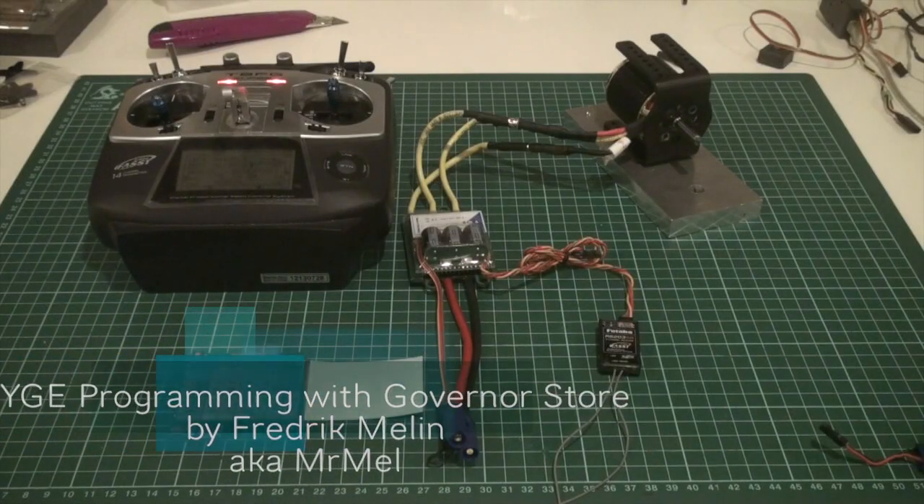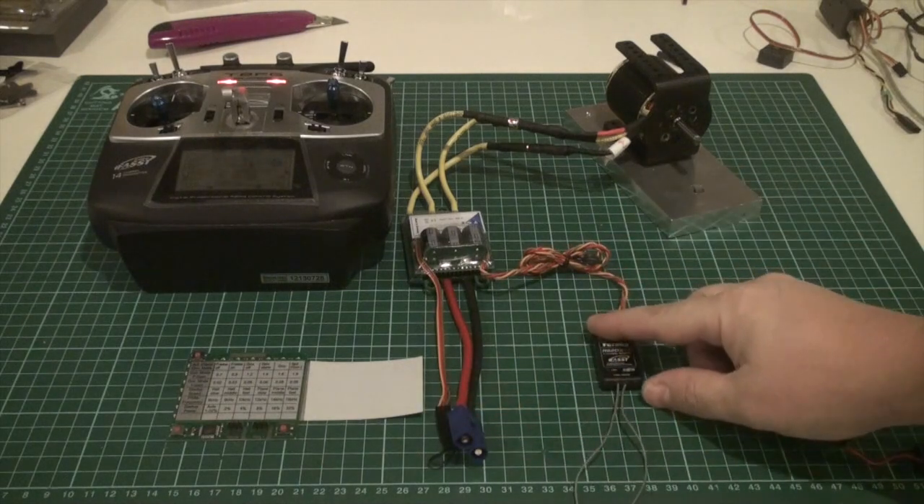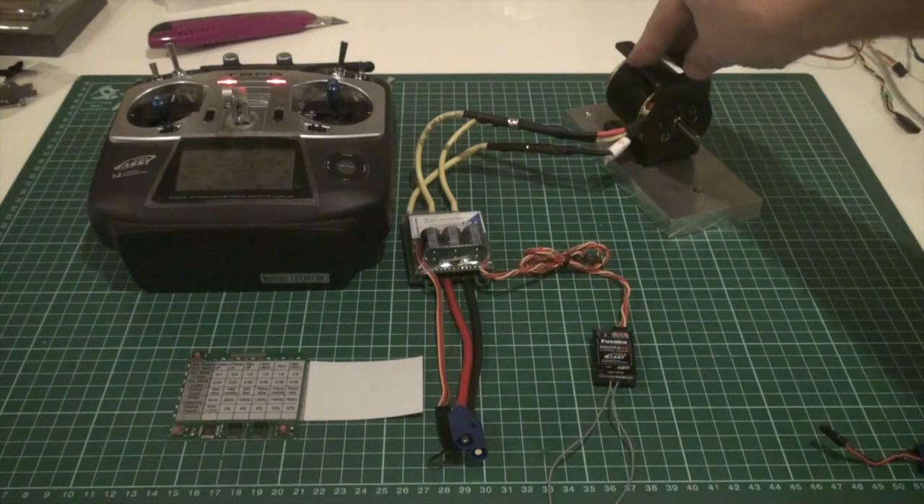Welcome, my name is Frederick Mellon, aka Mr. Mell. Today I'm going to go over how to program a YGE controller in governor store mode, using the internal governor. I need my speed controller, a receiver, and I have a test motor here.